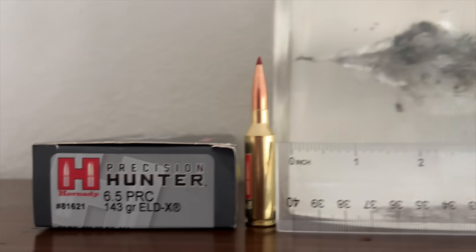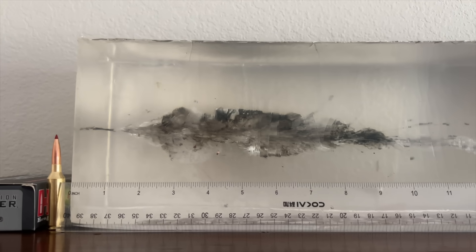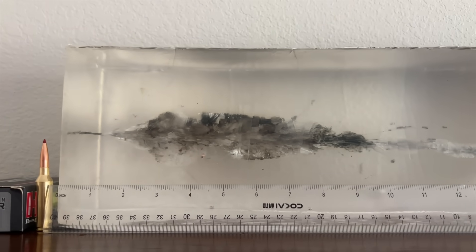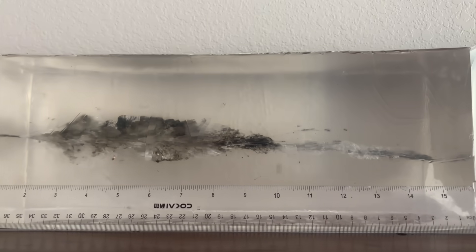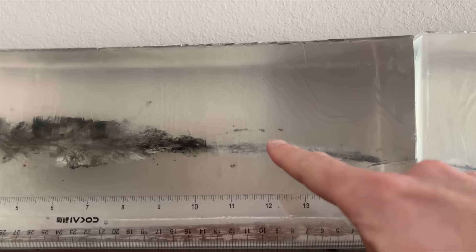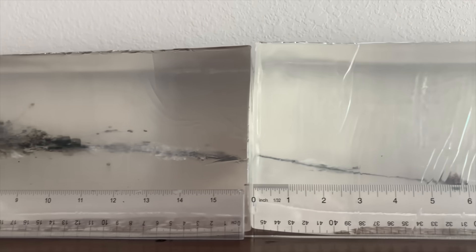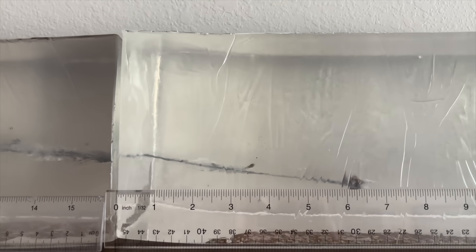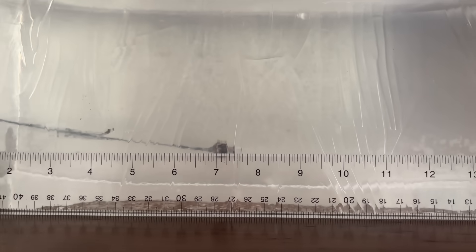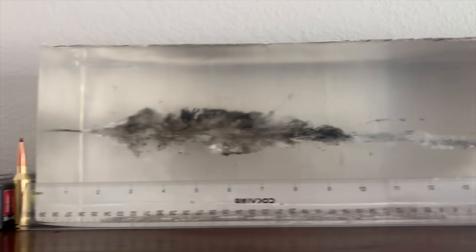Here is how the Hornady bullet did in the gel. Nice short neck, very impressive wound cavity — very wide, pretty long. Looks like it maxes out in size between the three and four inch mark, but it's still pretty big out to seven, eight, nine inches and really starts to drop off between 10 and 11 inches. Lots of fragmentation — pieces of lead and pieces of the jacket. Bullet continues to penetrate into the second gel block, deflecting downwards a little bit, losing more of the jacket, and stopping at about 23 inches and change of penetration.